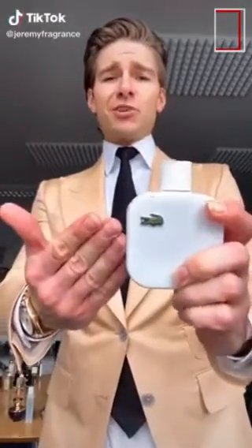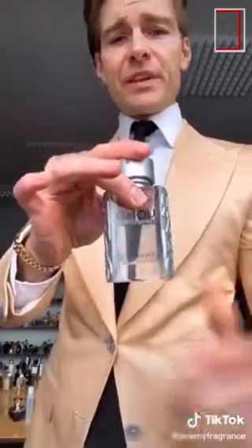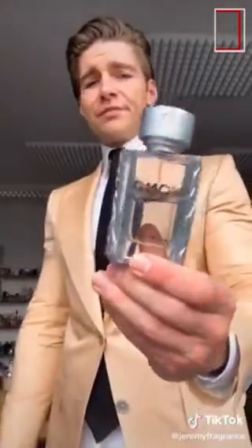Here are five cheap fragrances for men. The first one is Lacoste Blanc — a white floral fragrance for men, very attractive smelling and very hard to pull off as a floral. Another one is Salvatore Ferragamo Uomo Casual Life — this one smells like tiramisu, the Italian dessert. It has a delicious top note, good performance, and is very yummy.